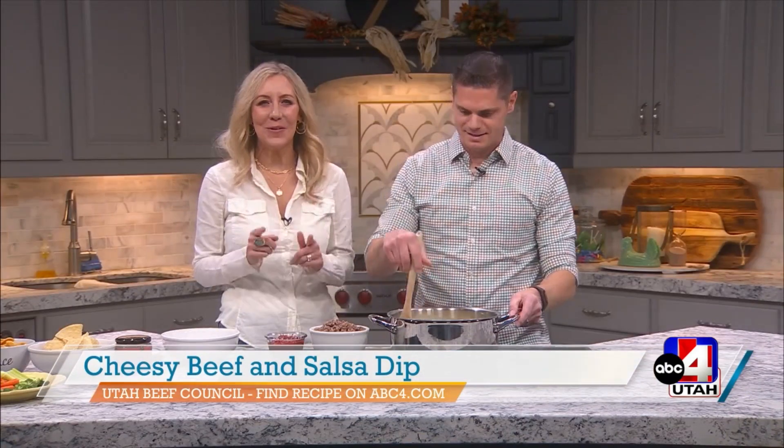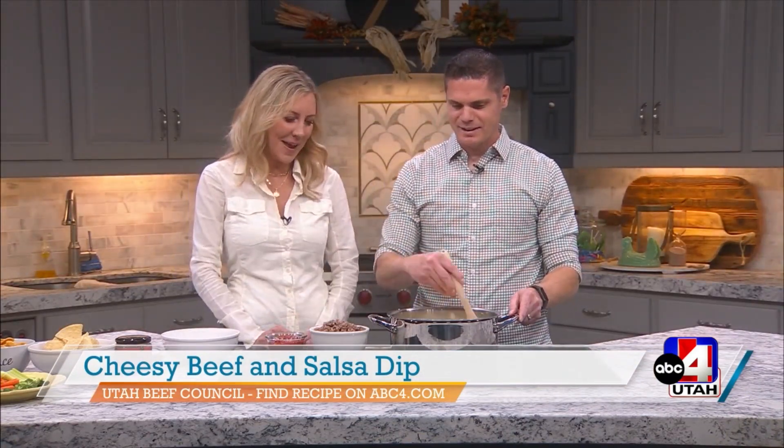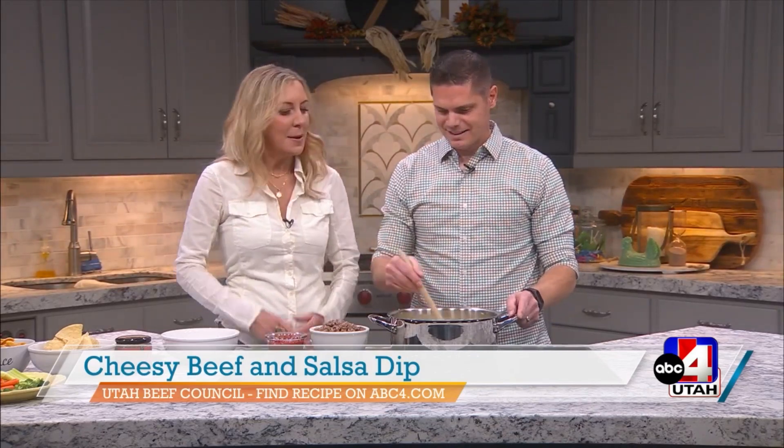Jennifer Burns here with Jacob Schmidt from Utah Beef Council. Jacob, we've got a good menu item today. Guess what day it is? National Comfort Food Day today! Like we need an excuse, but we've got one today and we've got a great recipe for you to partake in on this delicious day.